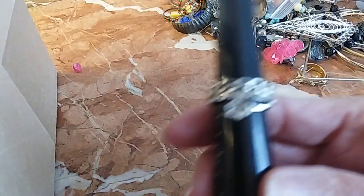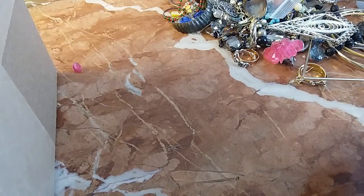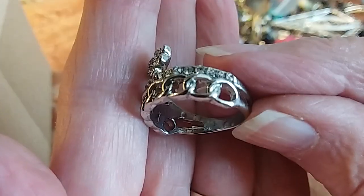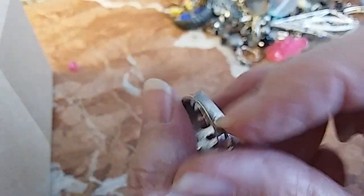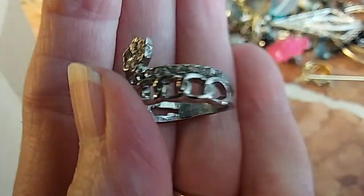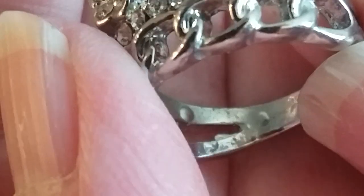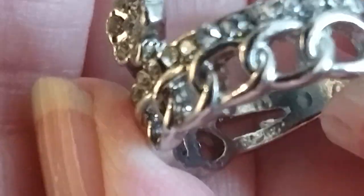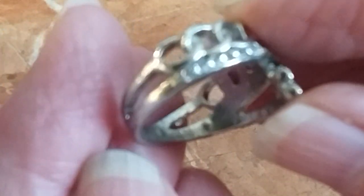The next one is a flower chain with a band of CZ's — it's a size seven and a half. This one looks like it's got something in there. There's no discoloration even on the back side. I can't see any markings. We'll do three dollars on that one as well.